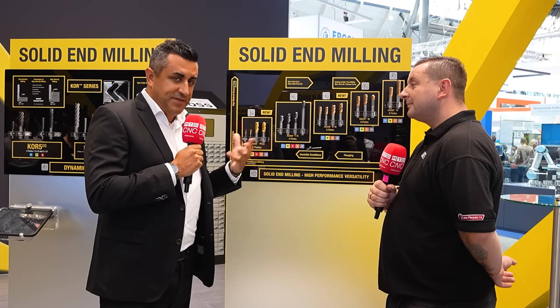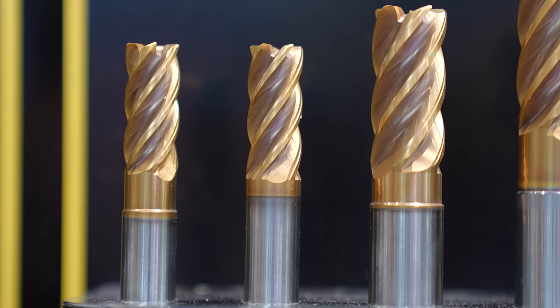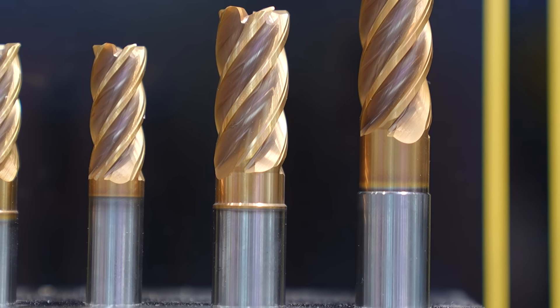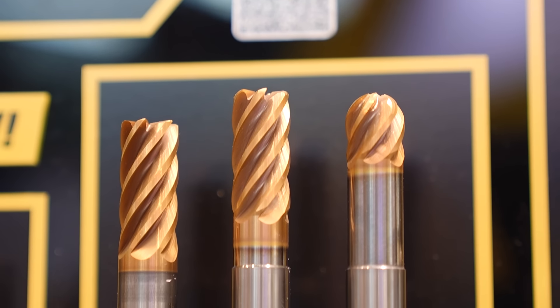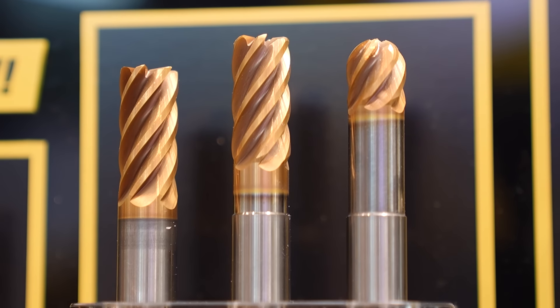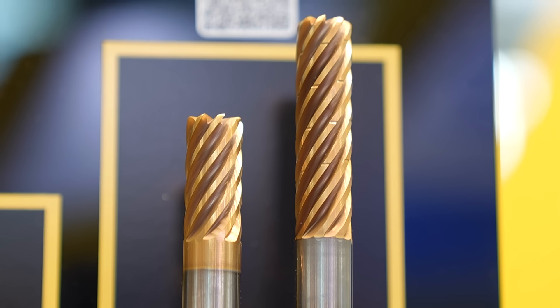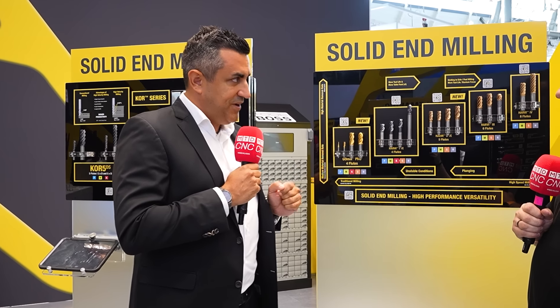The Harvey 2TE has a lot of features in common with the Harvey 1TE, but now in five flutes and with a special new PVT coating, which you can see here. Then we have the Harvey 3, a six-fluted end mill, and on top our Harvey 4, which is an eight-flute end mill. This is our high-performance series, and now — really new for us and for our customers — we have the GoMill Pro series.